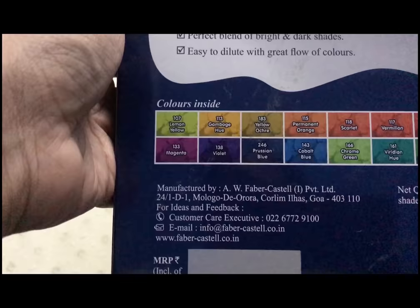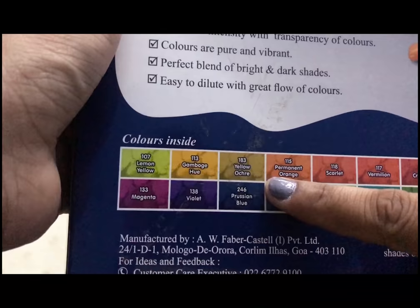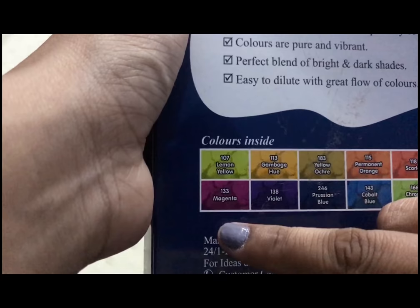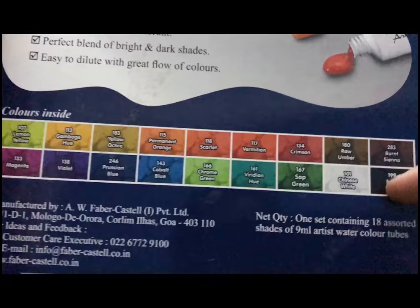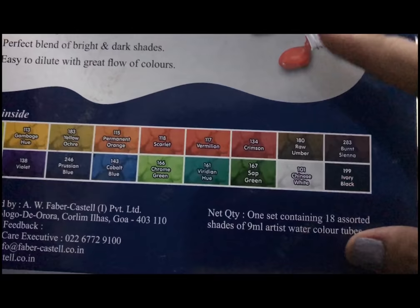Here we have all 18 shades: lemon yellow hue, yellow ochre, permanent orange, scarlet vermilion, crimson, draw amber, burnt sienna, magenta, violet, Russian blue, cobalt blue, chrome green, viridian hue, sap green, Chinese white, and ivory black. Some of these names are very familiar if you follow other artists' videos, like sap green and draw amber.